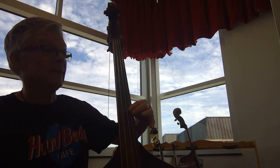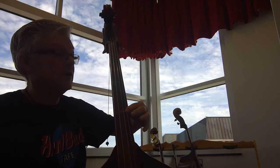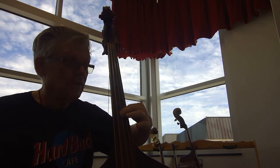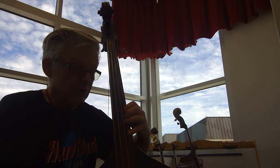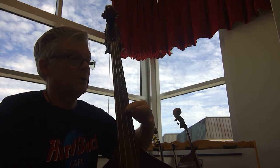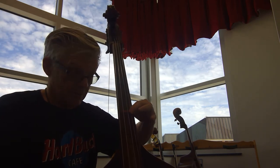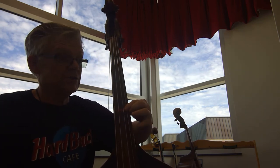Later on we're going to move up a whole step to 5th and a half position. So here we go, starting at the beginning with 1st finger, over to the D. 2, 3, re-take. Here's a shift — a whole step. Here we go.